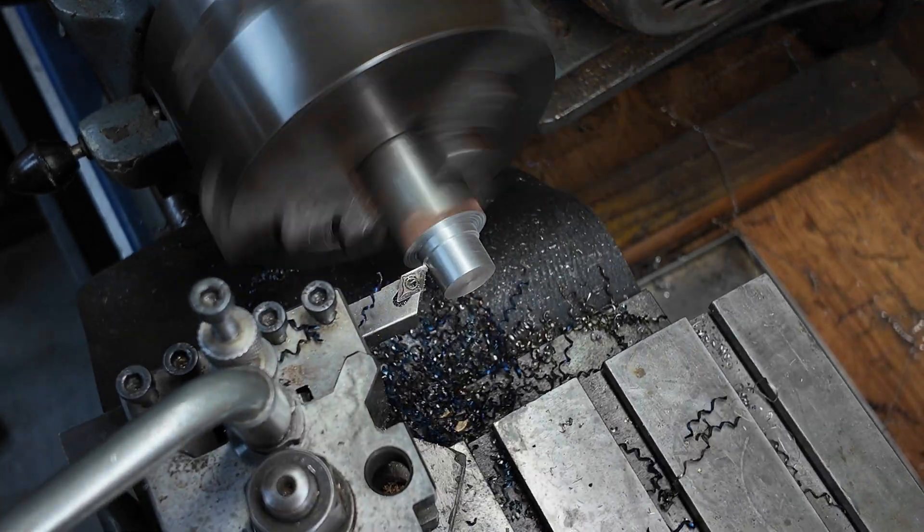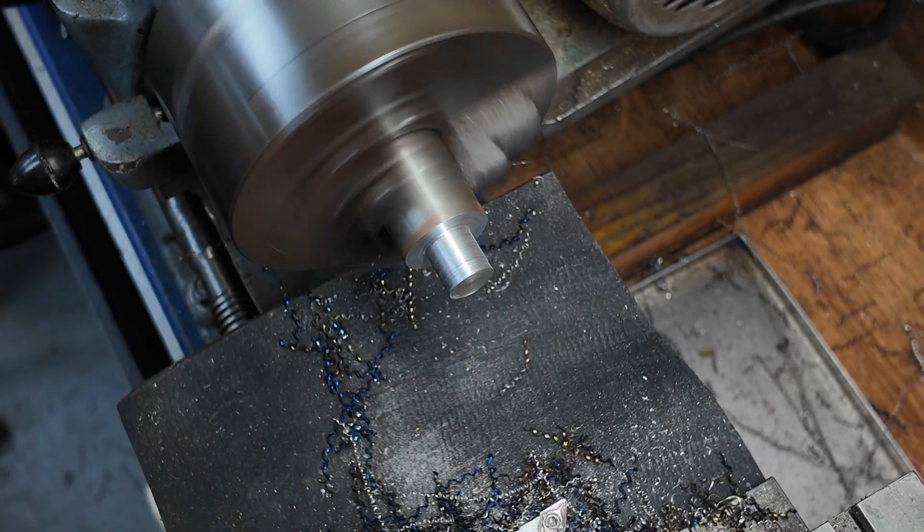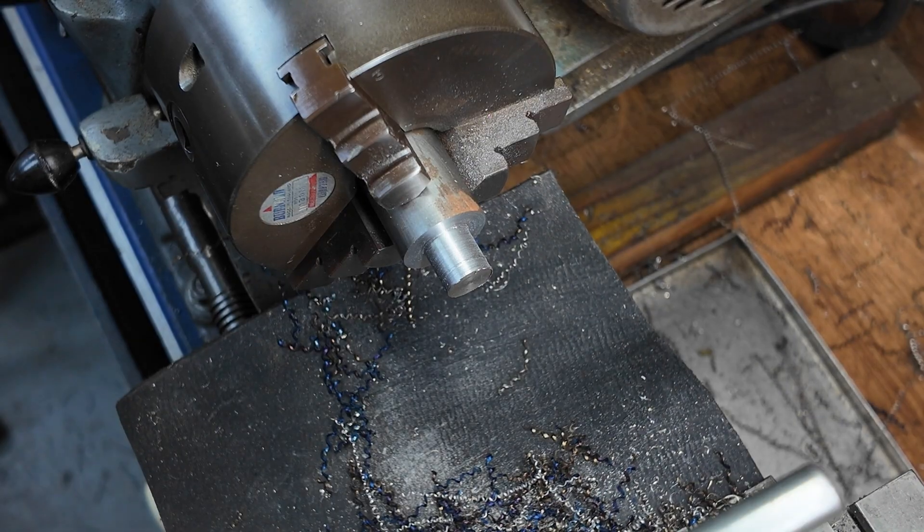I found a good chunk of 4140 and we're turning it down to 10 millimeters before we use the tailstock die holder to put a thread on it.